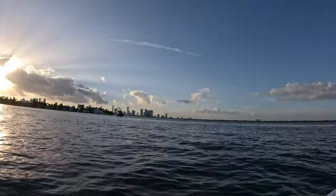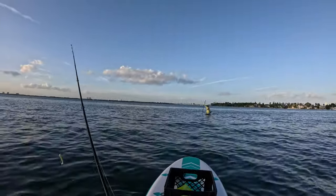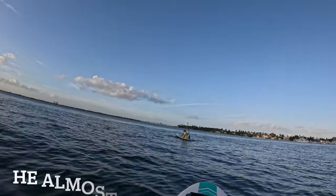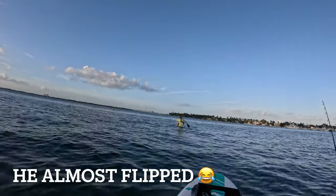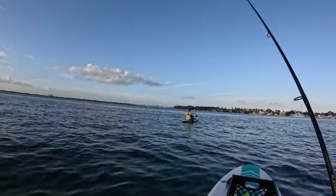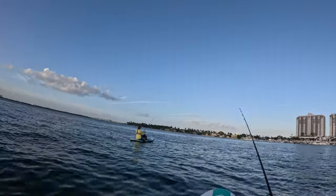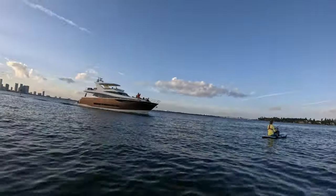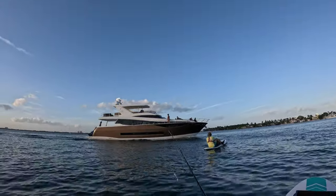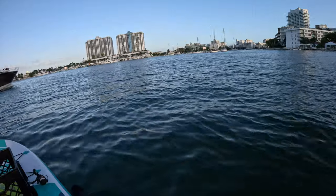I think a boat is coming our way. Don't panic — you're good. Relax, he can move, he has a motor, we don't. Don't panic. React, relax — I told you, don't panic brother. Just react and relax.